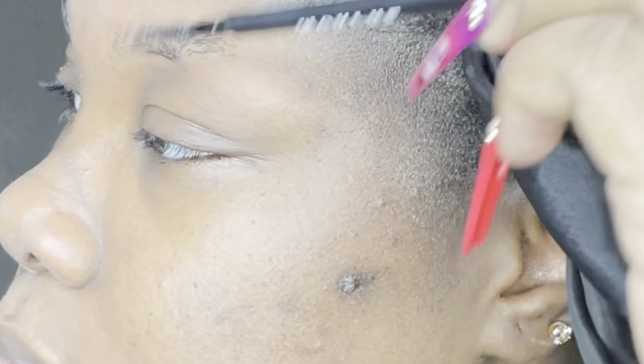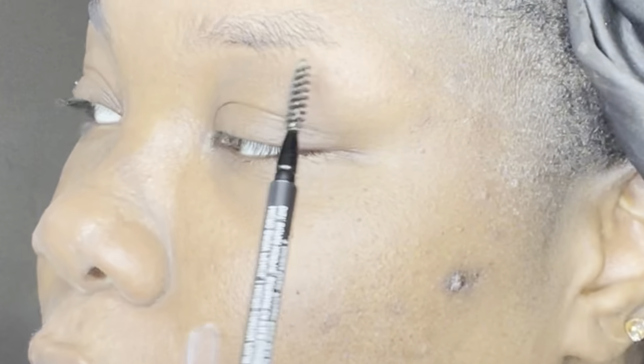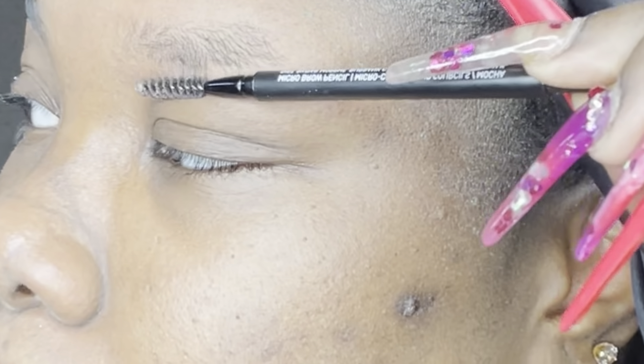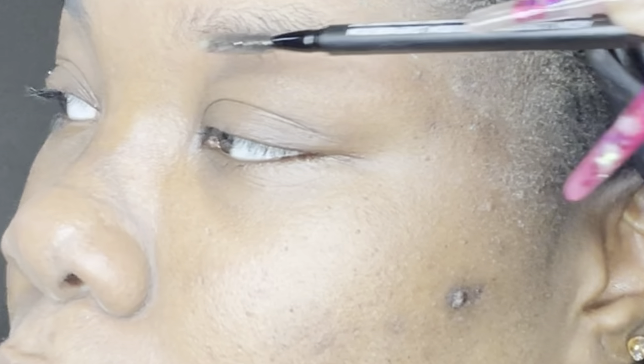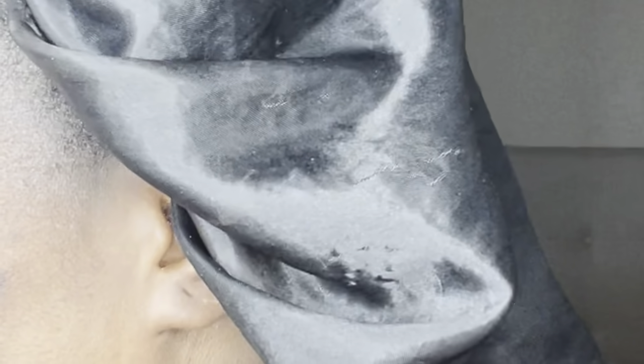Now that the edges are cleaned up, what I like to do is brush the hair completely downward — all the way down — and you'll see the hairs that come over the line of your clean brow. You just want to take some brow scissors and trim those up, because we don't want that. It gives you a perfect, uniform length to your brow.